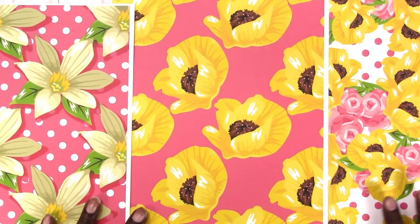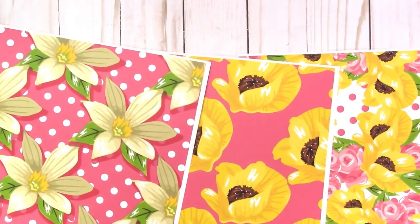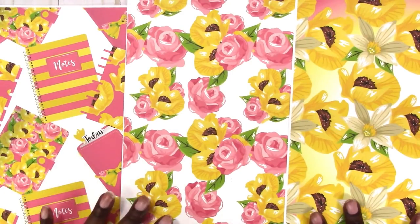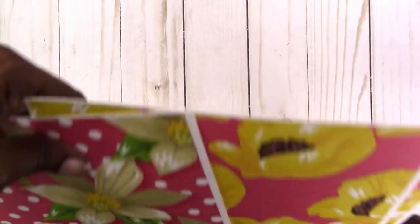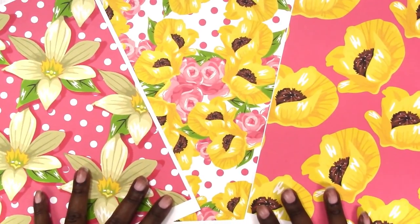And this is the other side. I printed mine double-sided, but you can print all of them single-sided however you like. These are the designs. That's available in the shop and I'll leave a direct link in the description box below.